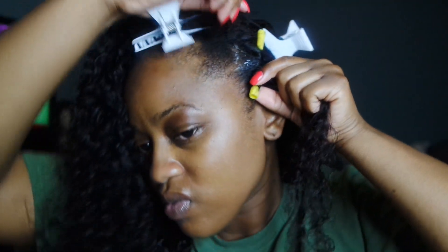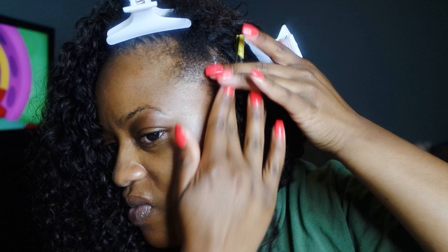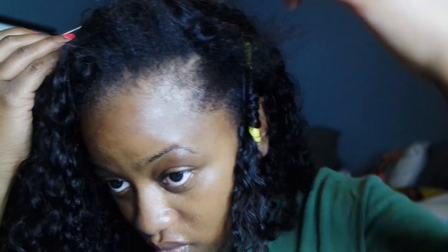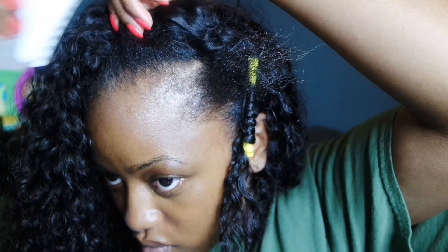I do not wrap it all the way to the end of the hair because I really just want my natural hair at the roots and the curly hair to mimic each other. Then whatever is loose is going to blend with the rest of the hair — hopefully this makes sense.